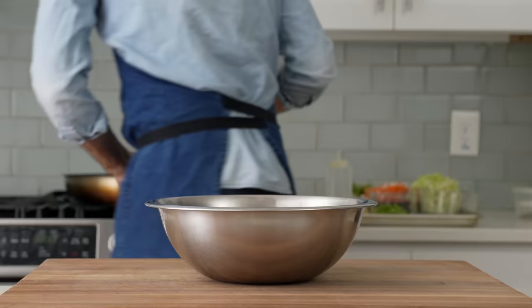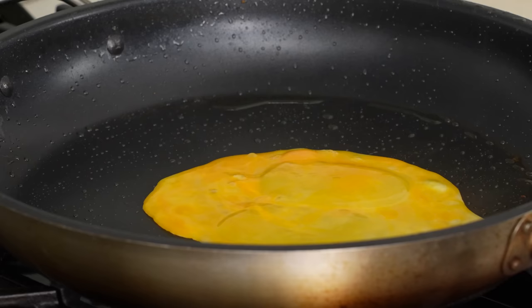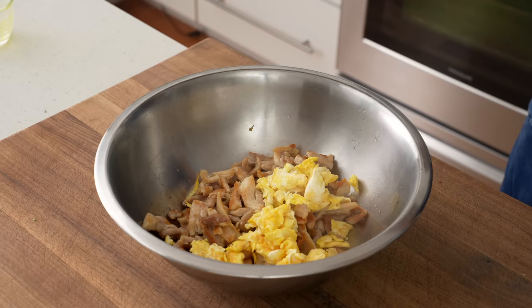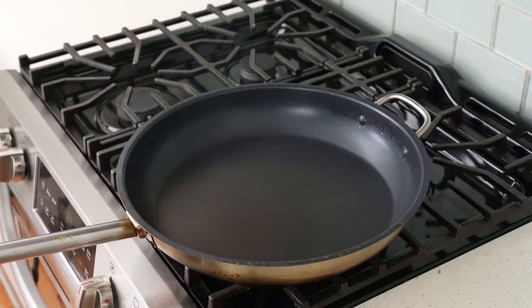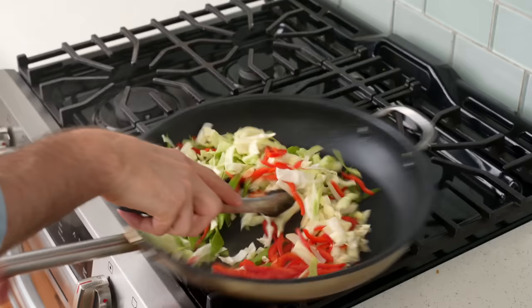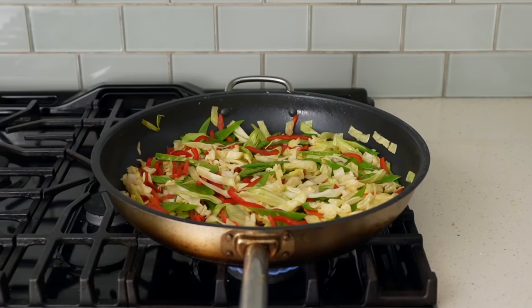Pan's back on the stove over medium-high heat. I'll add in two large eggs and give them a little scramble. These eggs are going to take about 20 to 30 seconds to cook, so stay frosty and keep them moving. Once they're about 90% cooked, I'll take them off the heat and throw them in with the cooked chicken. Pan goes back on the stove, then in goes about one tablespoon of oil. Then in goes my bell pepper, snow peas, and cabbage. I'll stir and toss these veggies to get them coated with oil. A small pinch of salt to help draw out some moisture — that'll help them take on color faster and keep them from steaming into sogginess.